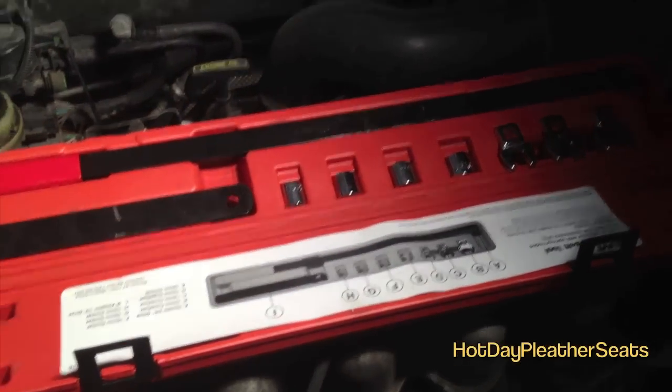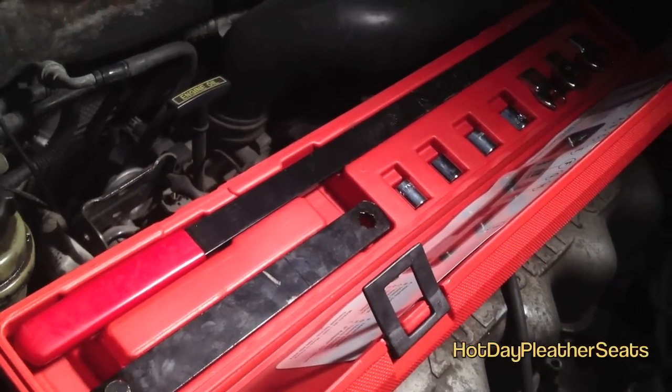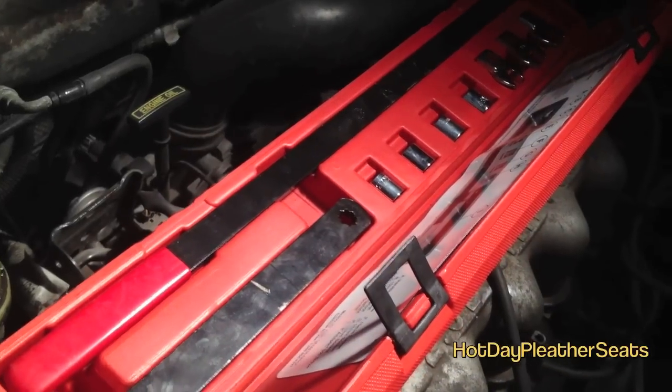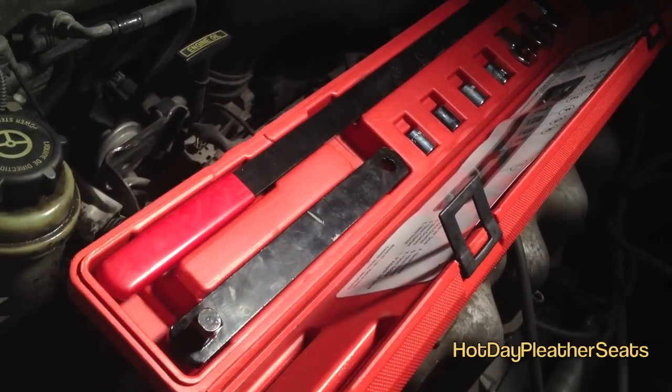Now you're on the last step. You need to put everything back together. You need the serpentine belt tool — that's the tool in the red box — and you just attach it to the tensioner. If the tensioner is bad, it'll squeak or be hard to turn; they do go bad. If you have any kind of engine noise or persistent squealing, it might be a bad tensioner. Those are available at AutoZone or any auto parts store — they'll loan it to you with a deposit — and you need it to put your serpentine belt back on.